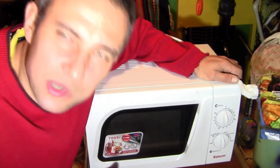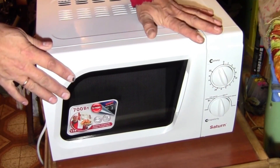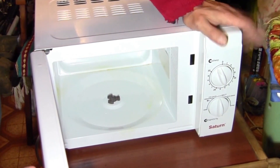Today we will be repairing a microwave oven from Saturn. After a small voltage surge in the network, it stopped working. We need to figure out what the problem is. When it is turned on, it shows no signs of life. The backlight does not work, which means that something serious has broken.